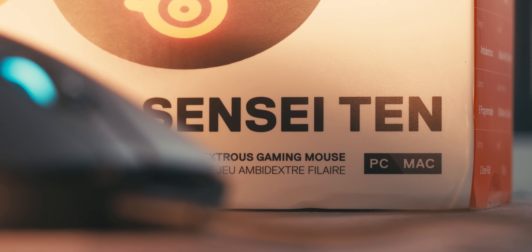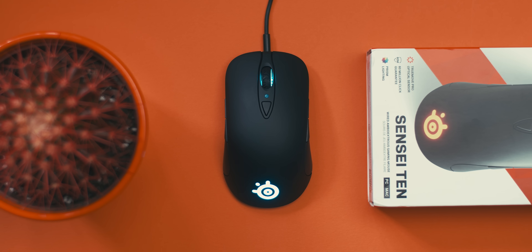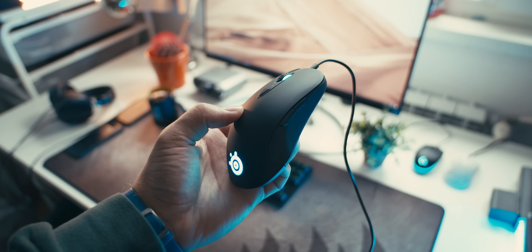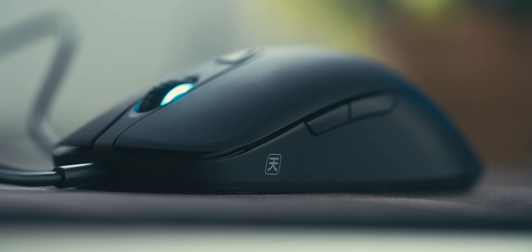The Sensei 10 is still a serious entry into the competitive mice market by bringing back the legendary Sensei shape that first made its appearance in 2009. It's a great opportunity to revive a popular shape and upgrade all the internal components — all the hardware is new. Strangely, though, they did not follow in the footsteps of super-lightweight bodies and open shell designs with holes everywhere.